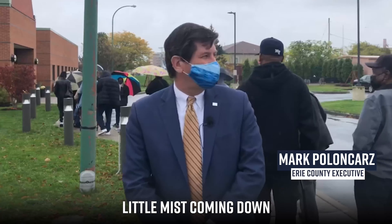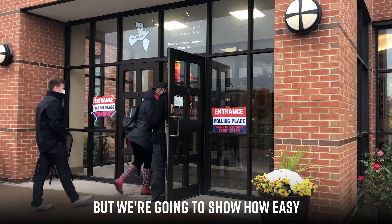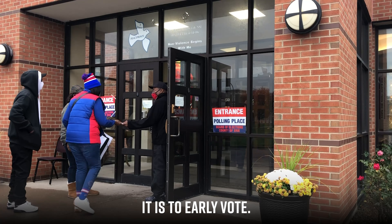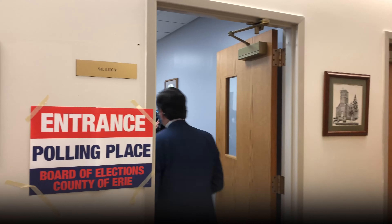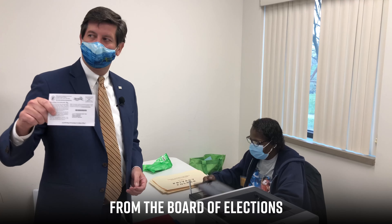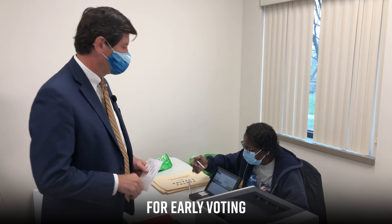There's a little line here, a little mist coming down, but not too bad. But we're gonna show how easy it is to early vote. So if you got your postcard from the Board of Elections, make sure you bring it with you for early voting.